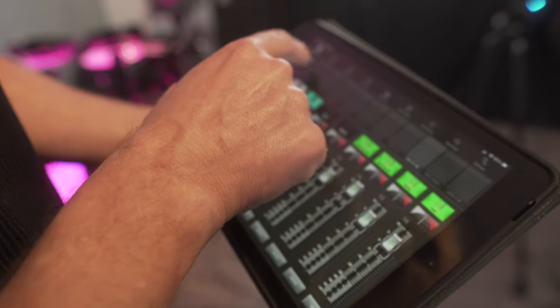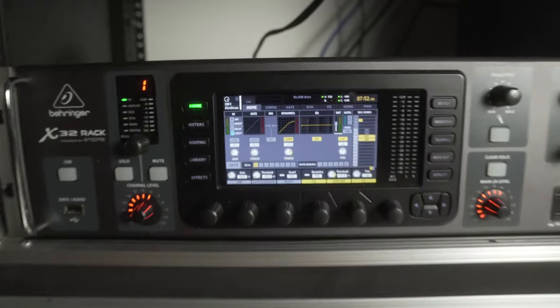By the end of this tutorial, you're going to know how to hook up an in-ear monitoring system for your next live stream or live show that will allow you to sound awesome. This video will help you in deciding what works best for you, so let's get started.